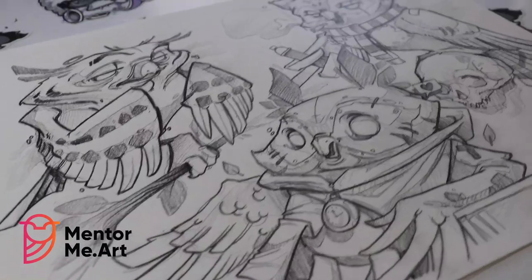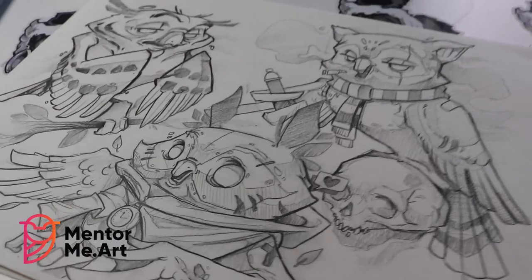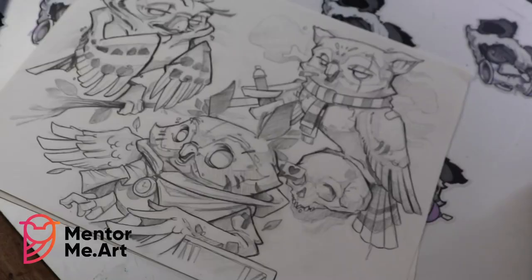If you want to know how to draw these super stylized owls at home, stick around to the end of the video because I'll be taking you step by step on how to do just that. Now let's go!